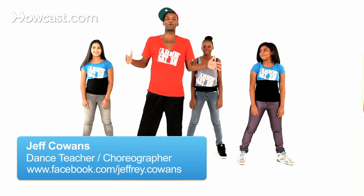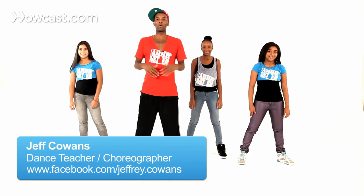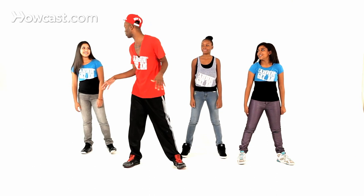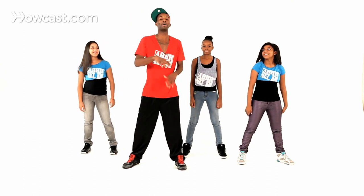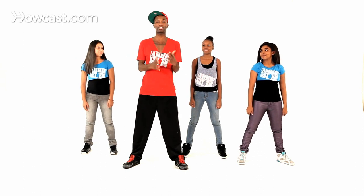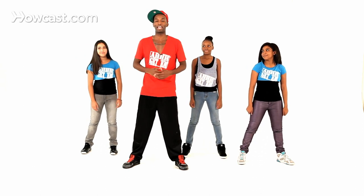All right, so there was this group back in the 90s called Wu-Tang Clan, yeah? For some reason, now they have a dance — Wu-Tang Clan — and everybody wants to do it, and we're going to show you how to do it. This is what it looks like. I'm going to do it first, and then we're going to break it down and show you what it looks like. It looks like this.